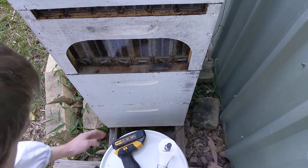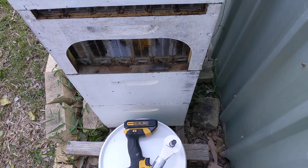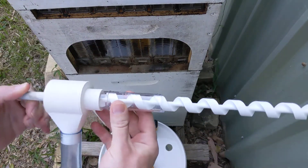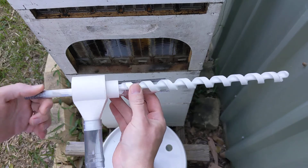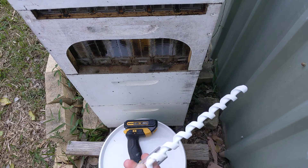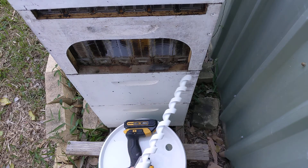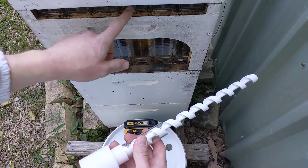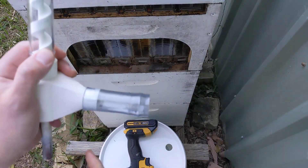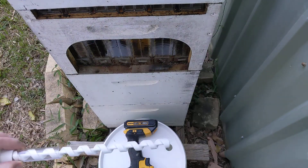I've got all the bits and bobs set up here. This is a food safe bucket from Bunnings and a cordless drill, and here's the setup shown in the previous video. I've got a groove and a circlip on there, so the idea is we slot this in and then we crack the flow frame so the honey starts to drizzle down and comes out this pipe and into our bucket.